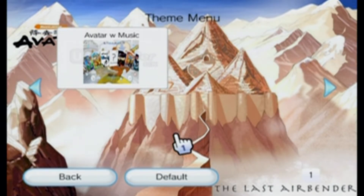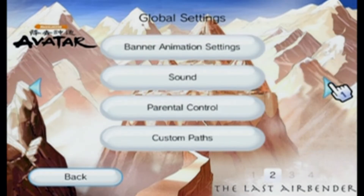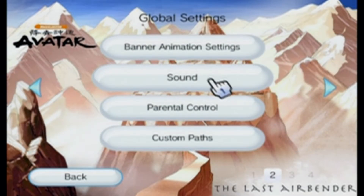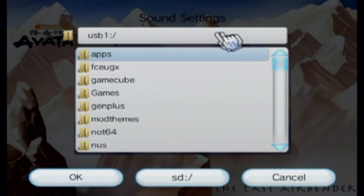If the theme you chose also has a custom font, you have to change that specifically too, but this one just has music. To change the music, go into Settings again and look for Sound. Scroll over to the second page, click on Sound, and then click on Background Music.